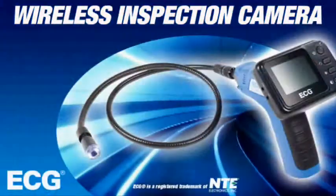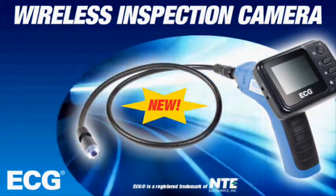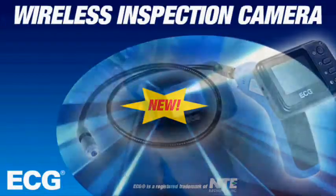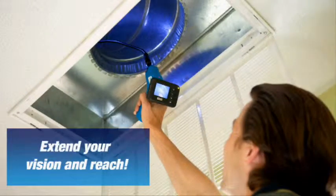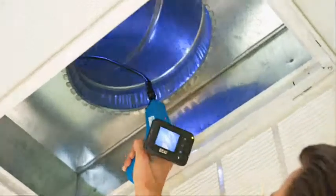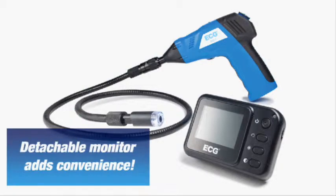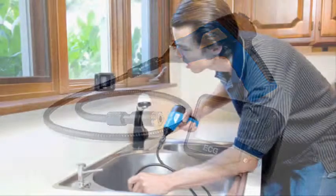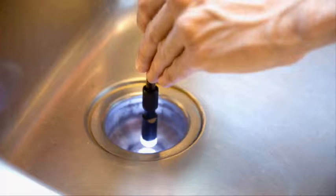Introducing the all-new ECG Wireless Inspection Camera from NTE Electronics. The all-new ECG Wireless Inspection Camera is in a league by itself when it comes to inspecting hard to reach areas. Featuring two super bright LED lights and a 39 inch flexible shaft, this lightweight handheld scope helps you easily find, diagnose and solve problems quickly without costly demolition and disassembly.